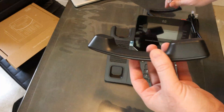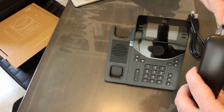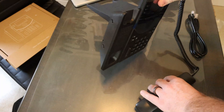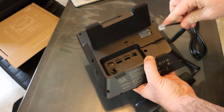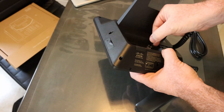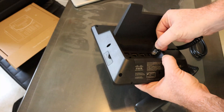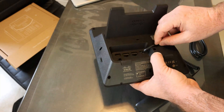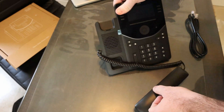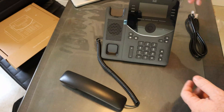The handset is straightforward as well. Plug it in, and like other Cisco phones there's a little track to put the cord in. Snap it in to its port and fasten it in. A couple things I want to point out about the physical unit itself.